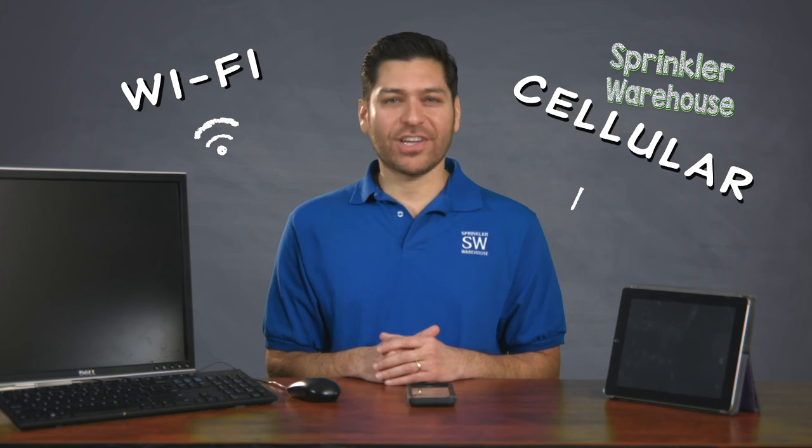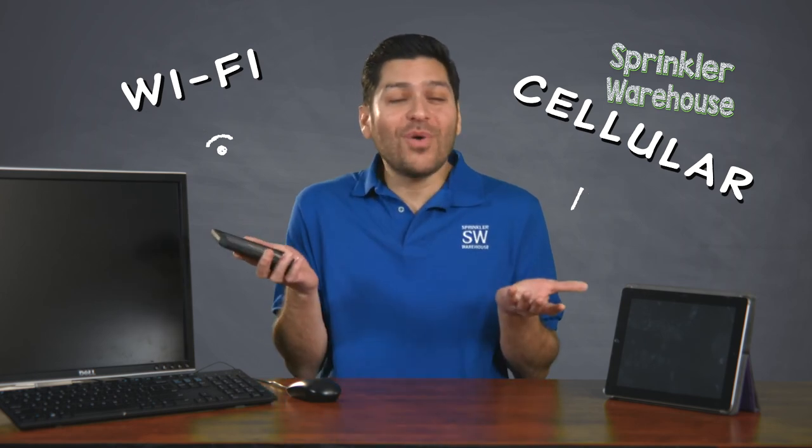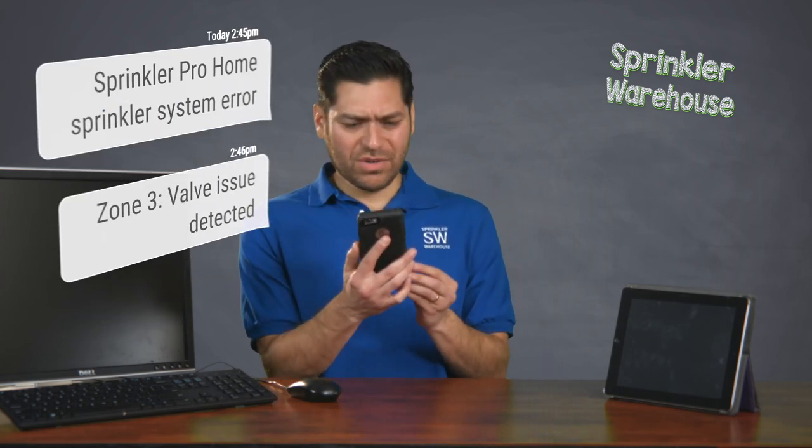A smart controller, on the other hand, has WiFi or cellular connectivity, allowing you to use your computer or mobile device to program and operate the unit from any location, even if you're away from home. No more tedious walking back and forth between the timer and the yard — just use your phone, tablet, or computer to activate the smart controller. Some smart models can even notify you when there's a problem, like a broken sprinkler head or a valve that isn't working correctly.